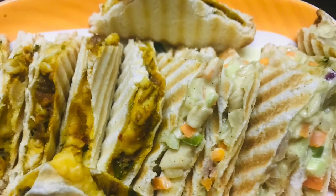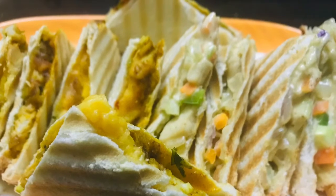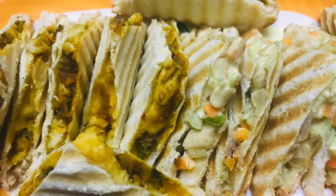Please like, comment, and subscribe. We have two types of sandwich. We have two fillings.